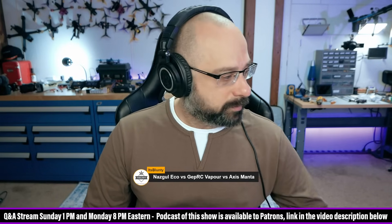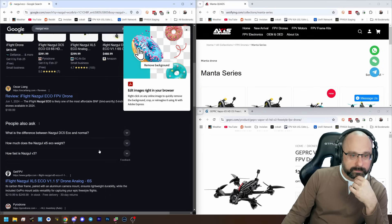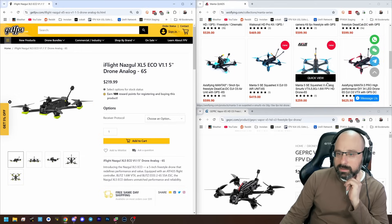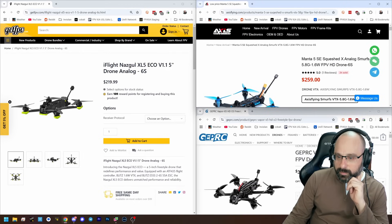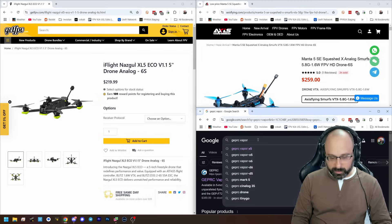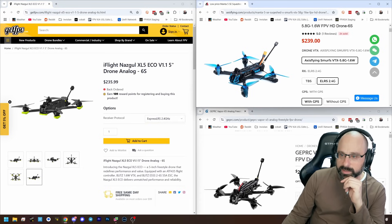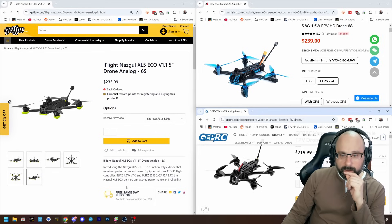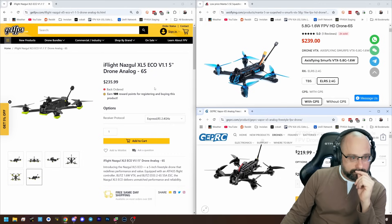The iFlight website is having a problem loading, so we'll work around that. Let's look at the Axis Flying Manta 5-inch analog, the Geprc Vapor O3, and the Geprc Vapor Analog with ExpressLRS receiver protocol — let's make it apples to apples. So all of these are 5-inch freestyle drones. Price-wise: $236, $239, $235 — they are essentially the exact same price.